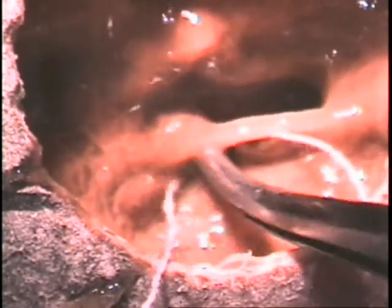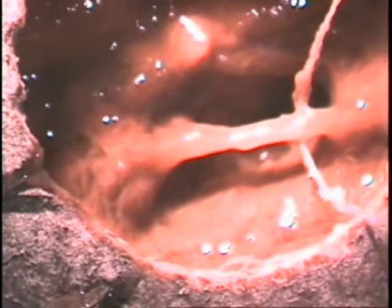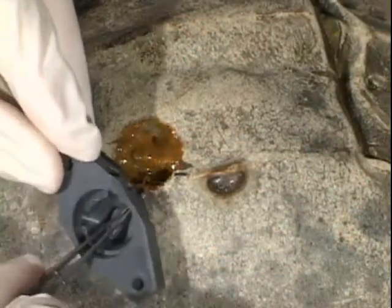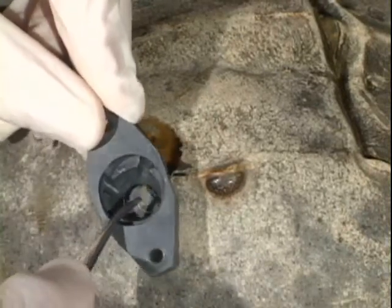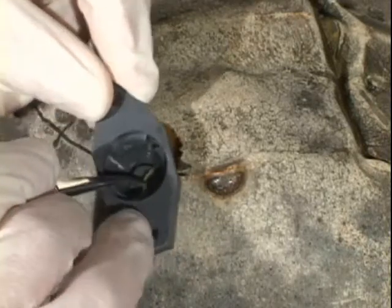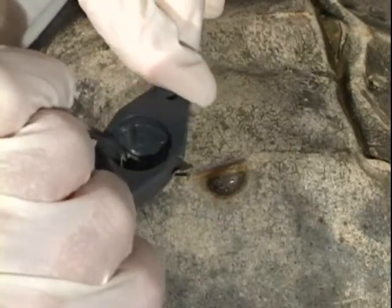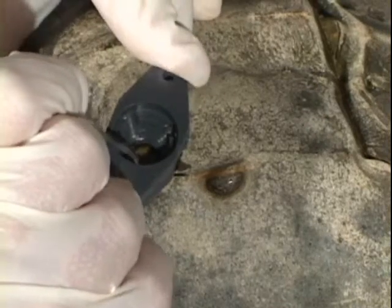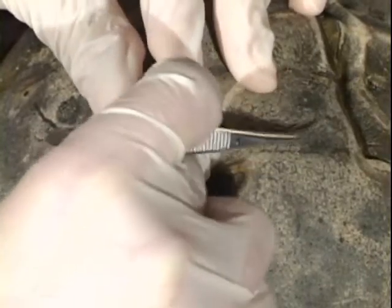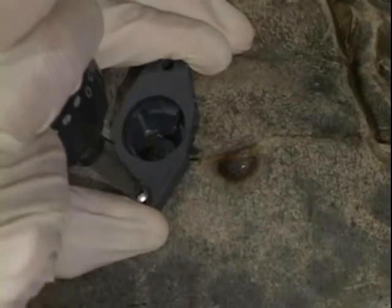A strand of thread is looped around the nerve and pulled into the chamber through the semicircular opening in the bottom. Through this same opening, the nerve is gently guided into the chamber by pulling on the string. As the nerve enters, the chamber bottom is pushed into the hole so as to minimize stretch on the nerve. The chamber is then affixed with two screws and filled with ringer solution.